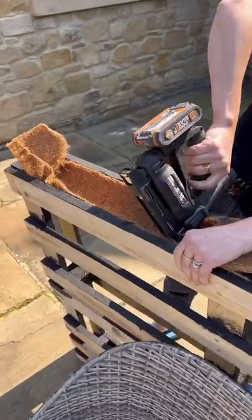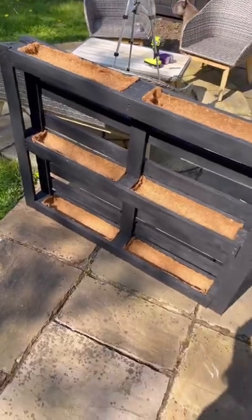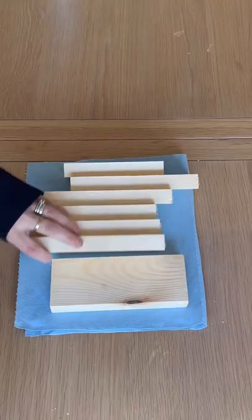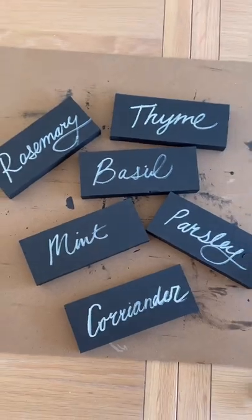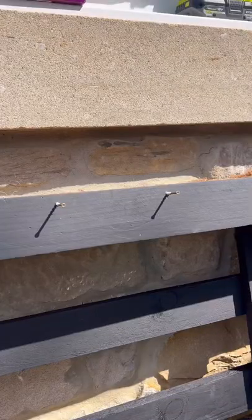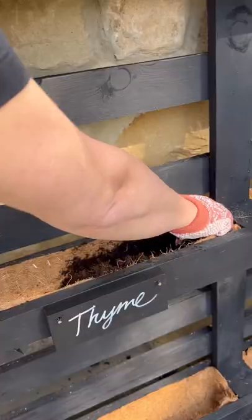Then I cut some basket weaving and stapled it onto the inside of the palette to create these looking cubbies. Next, I got a grout pen, cut some spare pieces of wood, painted those black, and then I wrote with the pen what I wanted to grow, and they look like this. Then I drilled holes on the edges and screwed in some nails to the palette so I had these cute little hanging plaques.